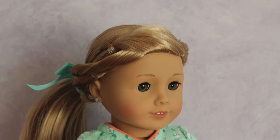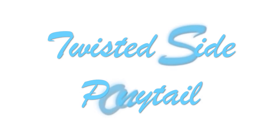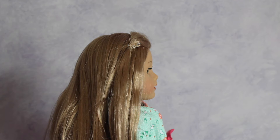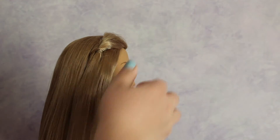On to hairstyle number two — this hairstyle is called the twisted side ponytail, and I absolutely love doing this hairstyle. What you're going to need is a spray bottle filled with water, a wire wick brush, some fun little hair accessories, some bobby pins, and some elastics or ponytails.